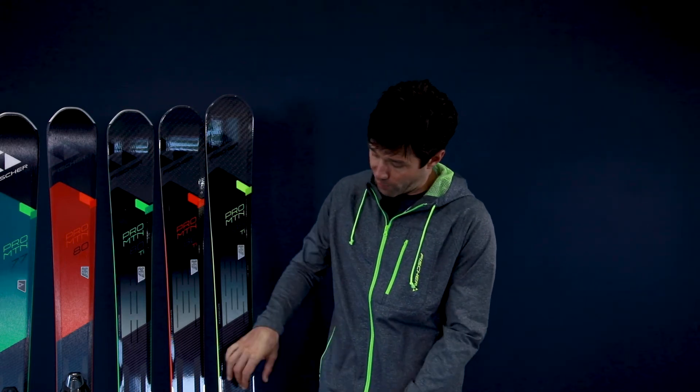Last but not least, we feature the free milled titanium underfoot, really exposing that titanol, giving it a really solid binding retention area, and also giving the ski a lot of stability underfoot in high-speed conditions. That's the Pro Mountain Collection — check it out.